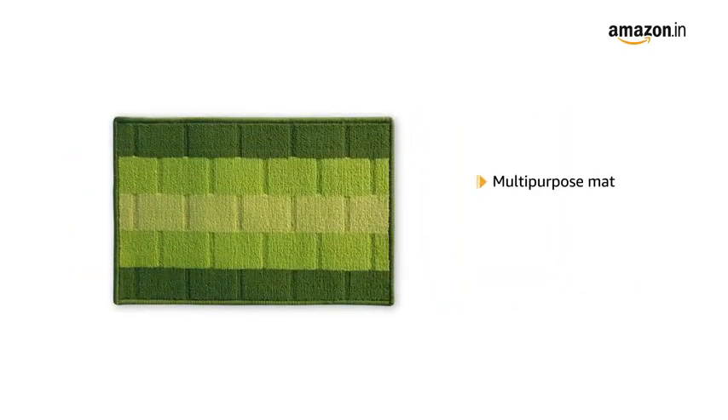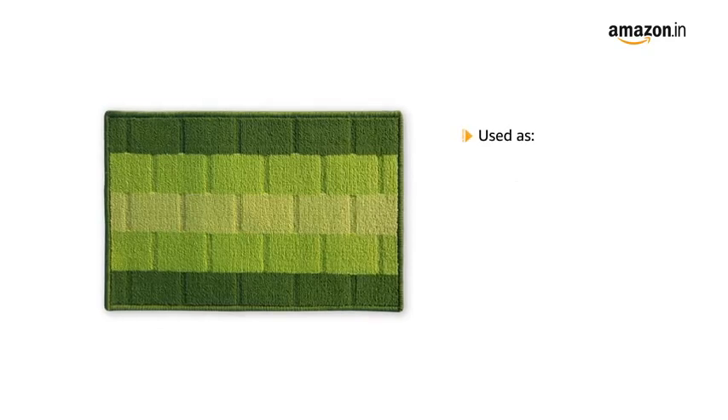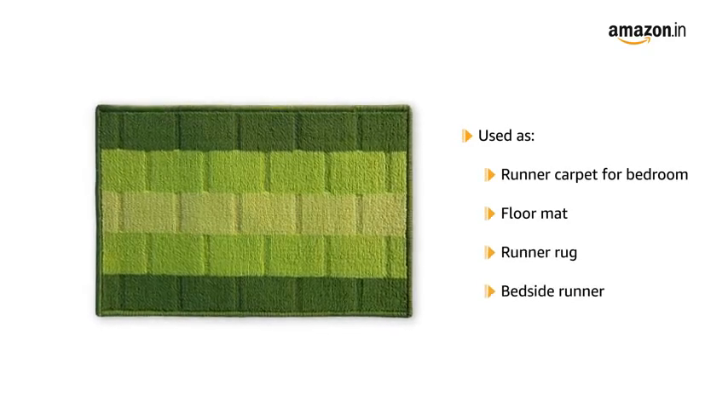This multi-purpose mat protects your feet from cold floor and can be used as a runner carpet for bedroom, floor mat, runner rug and bedside runner.